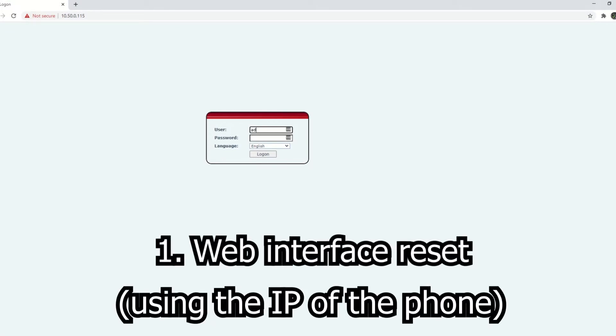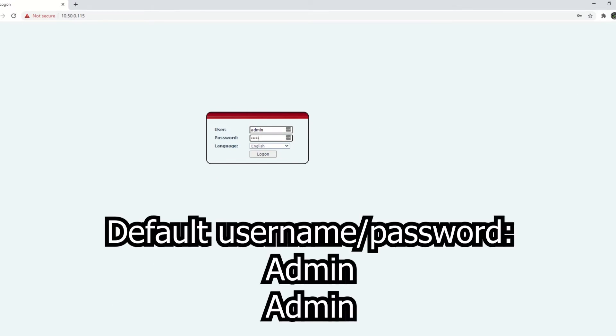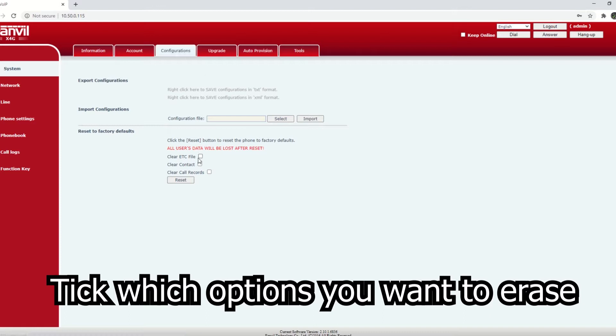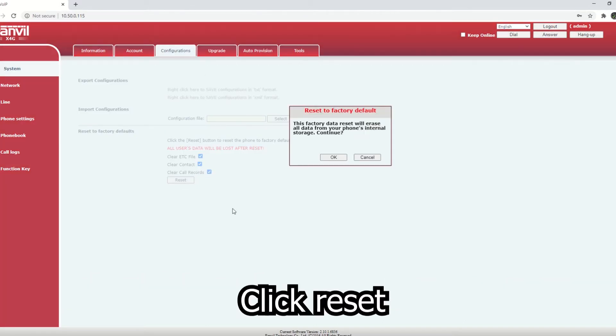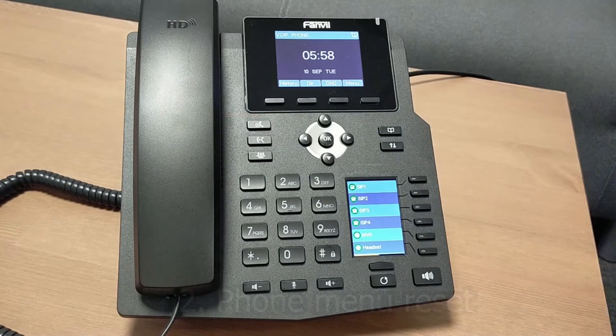The first option is if you've got access to the web interface — so the IP address of the phone and you know the username and password. You can sign into the web interface, click on the configurations menu across the top bar, choose which options you want to erase, and then hit the reset button. Wait for the phone to reboot and it will be factory reset.